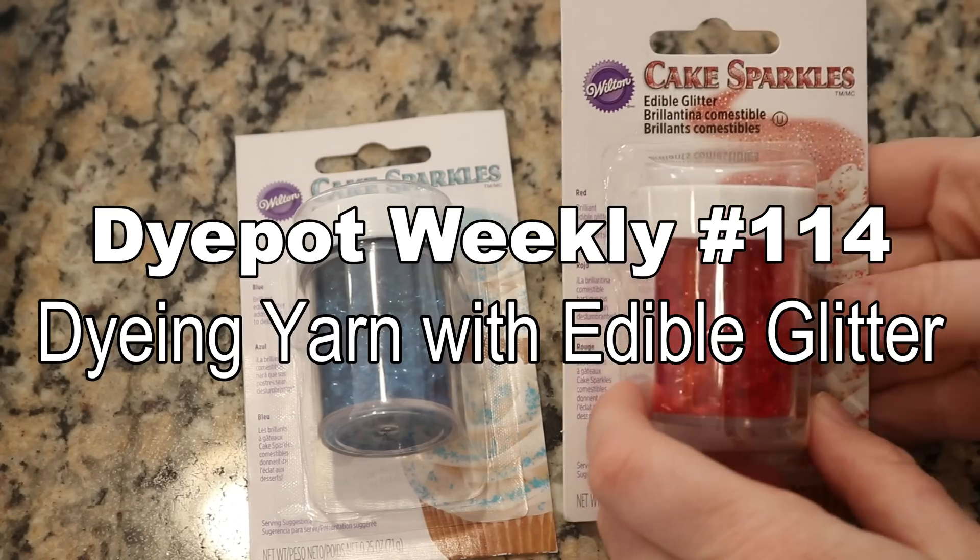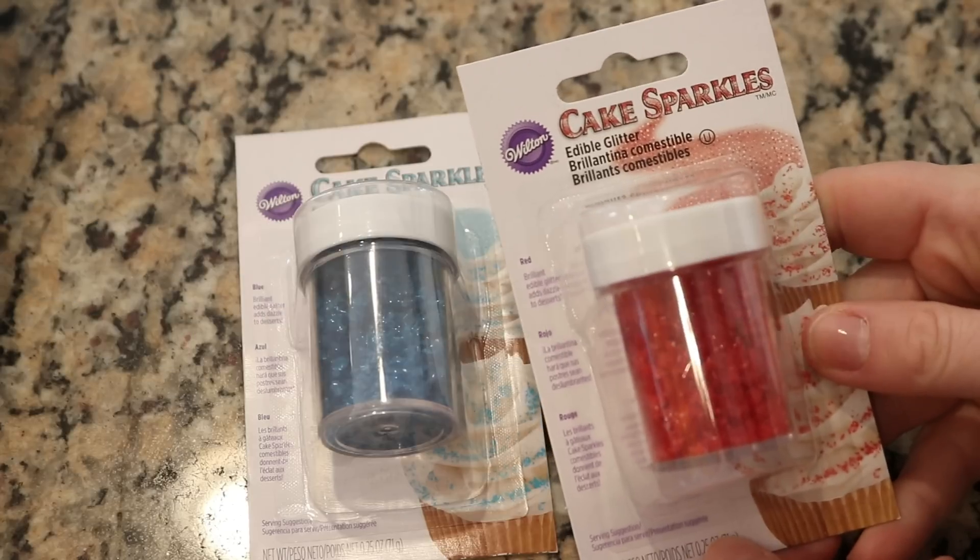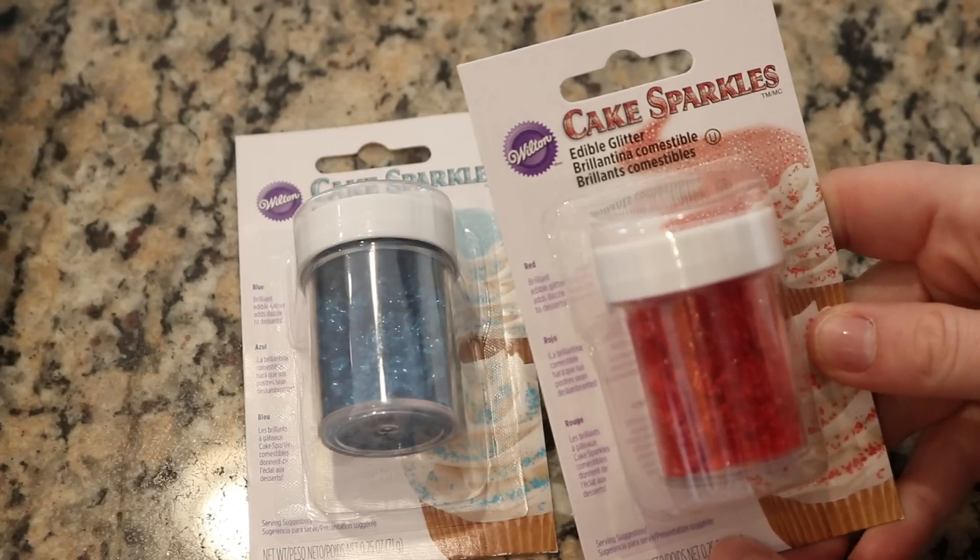Hi everyone! I am Rebecca from ChemKnits and I'm here today with a new dyeing experiment.